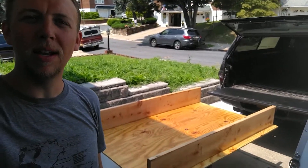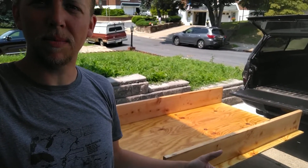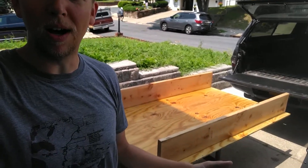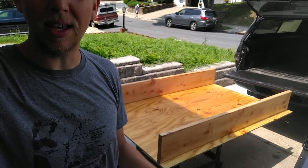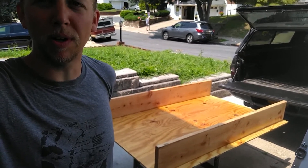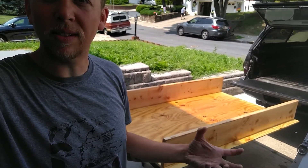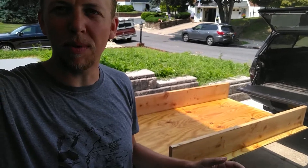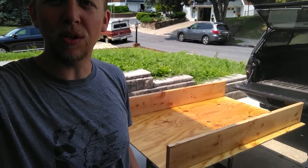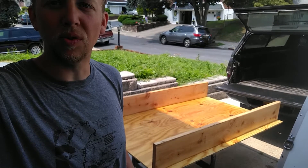Today I am sealing up the bed platform. What I'm using is a 50-50 mix of polyurethane and mineral spirits — it's an oil-based polyurethane, and by thinning it that much the wood really wicks it up. I'm not going crazy with a million coats. I want to carpet the top side, and before I do that I want to make sure it's all sealed up so if it gets wet the carpet doesn't rot the wood underneath.